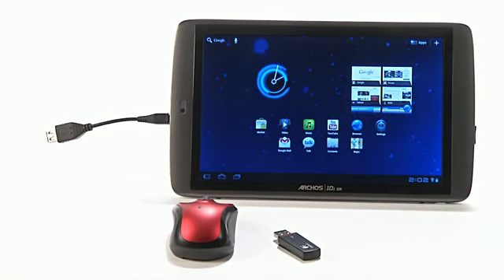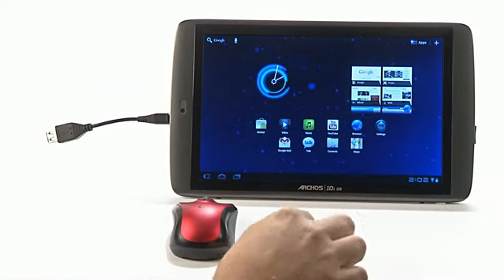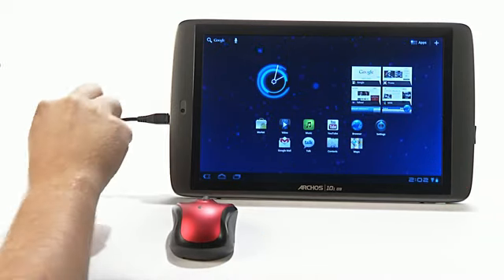Once you have your USB host cable, plug it into the micro USB slot located directly below the power button.